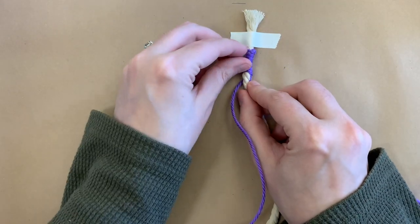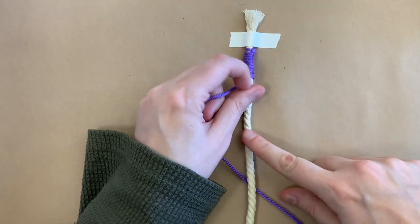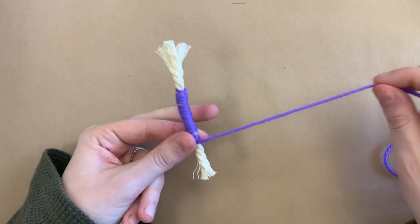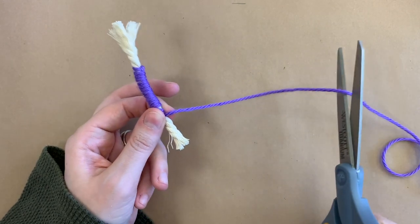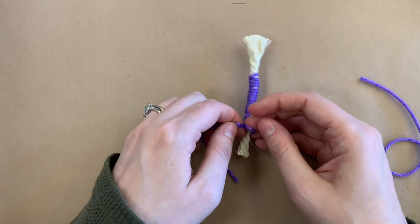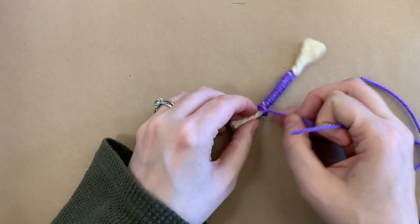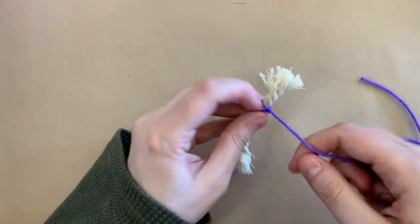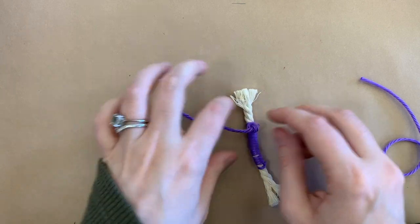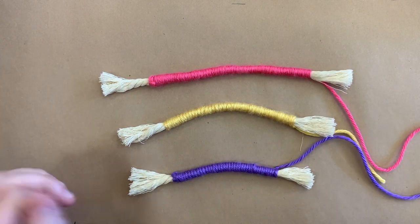The yarn should be snug up against each other so that you don't see the cord underneath. Go all the way down until just about an inch or so is left. When you're ready to finish, snip off enough tail and tie a knot around the end to secure it into place. With movie magic, all three pieces are now completed.